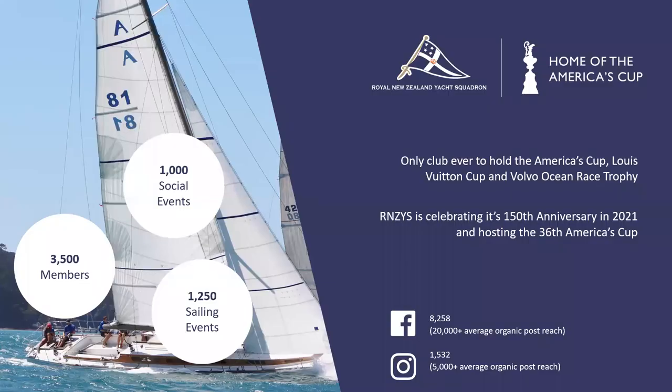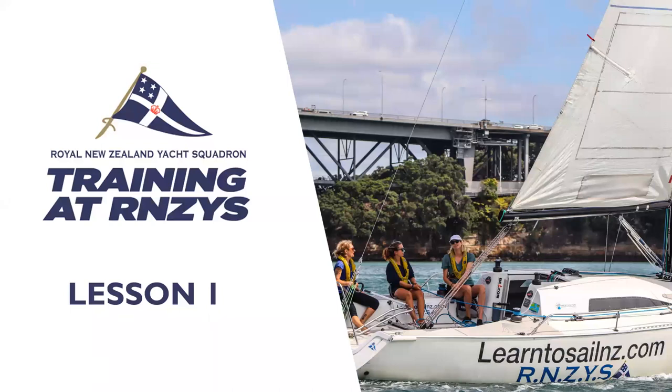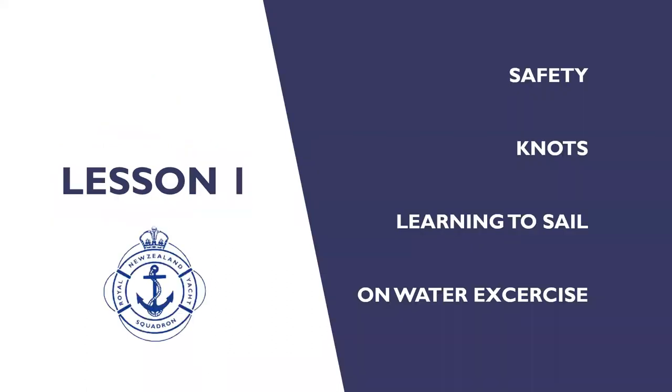Let's get started. Starting off with lesson one, we'll cover a lot of the basic stuff. We'll do some knots — I've got a rope set up. You may not have a rope ready, but we will go over these knots again on the next session. Maybe if you could find a length of rope somewhere in your house. We'll go over the three knots we've got to do today, and we'll build up a catalogue of knots each session.